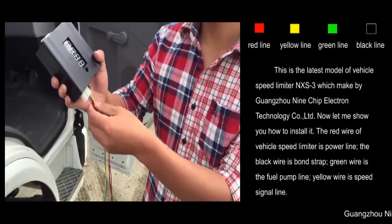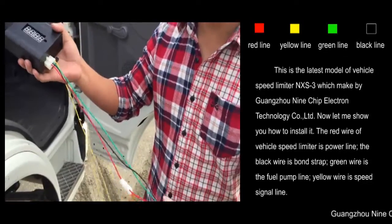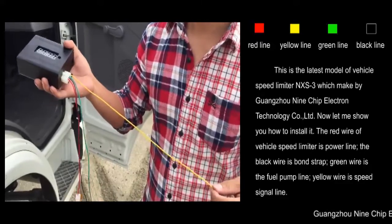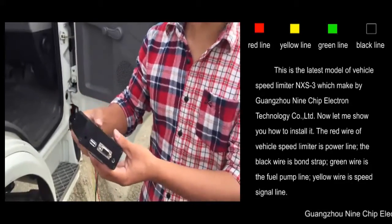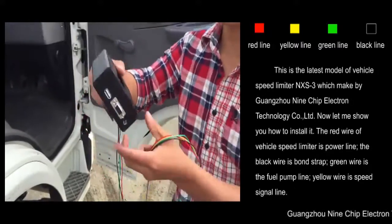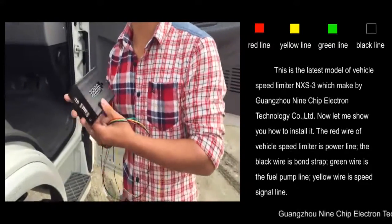The red wire of the Vehicle Speed Limiter is the power line. The black wire is the ground strap. The green wire is the fuel pump line. The yellow wire is the speed signal line.